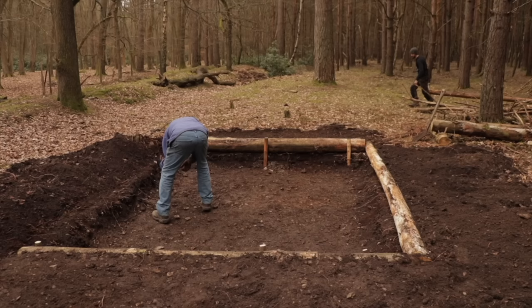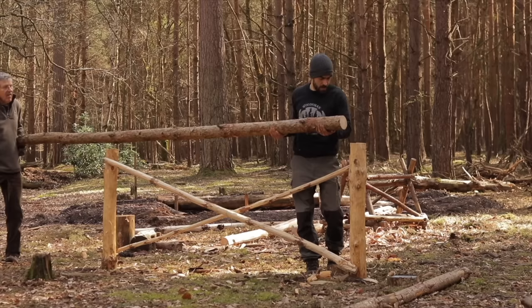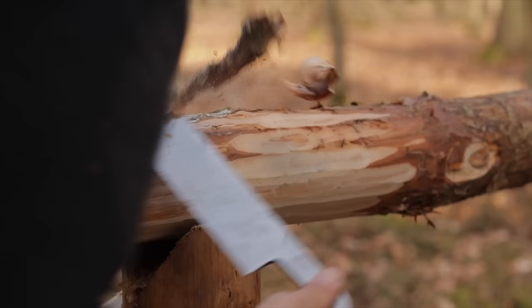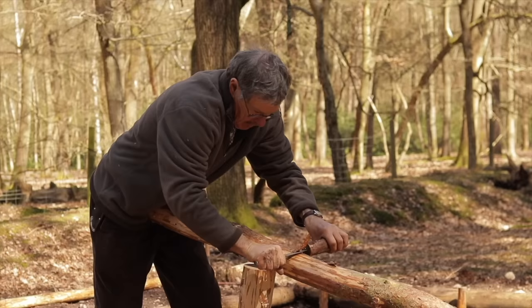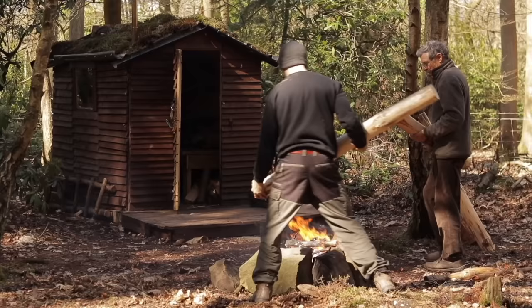We started the build by digging a pit, a hole in the ground known as a Grubenhaus, inspired by mainland Europe Grubenhouses built into these pits. We don't exactly know why they built them in holes - we can only guess. One theory is that it maintains a more consistent temperature throughout the year because it's not affected as much by the external elements.